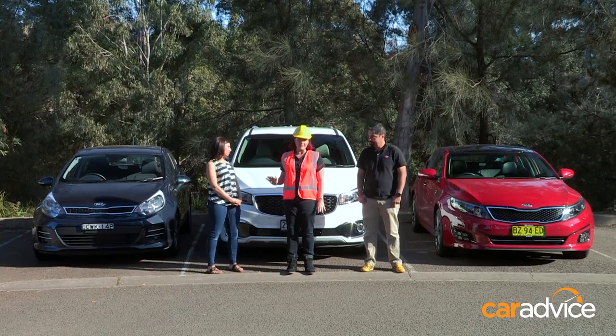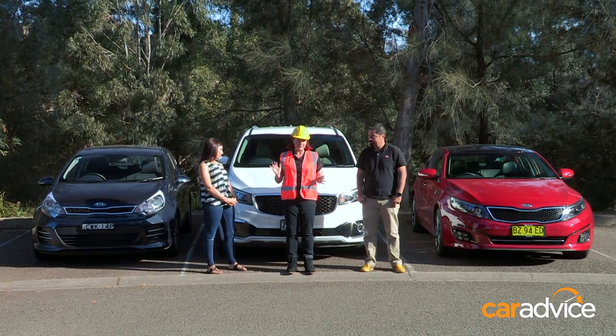The Parking Challenge. Using the Kia Carnival parking aids, they have to complete a number of different parks.